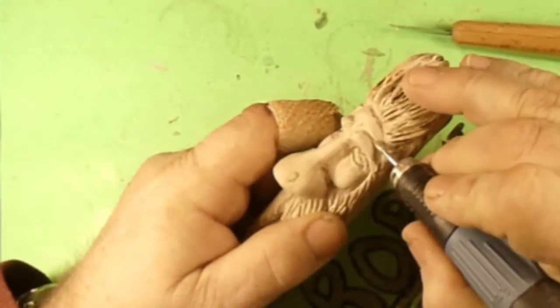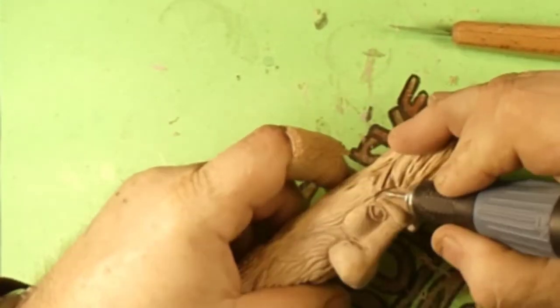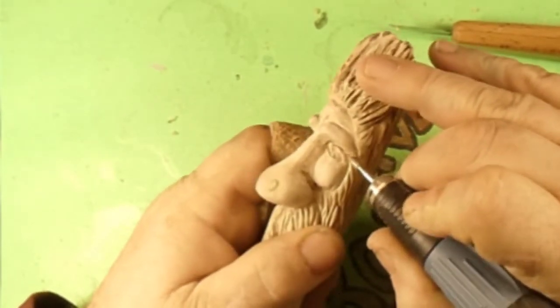Here we are with the micromotor once more, carving those eyebrows in, getting them shaped down to the same size.